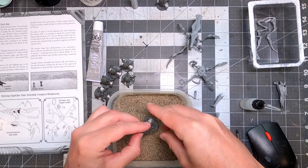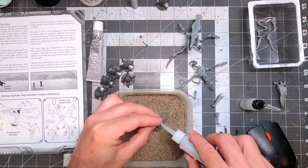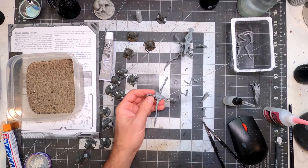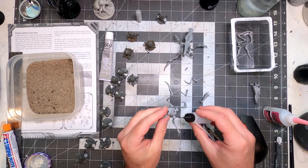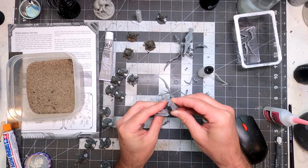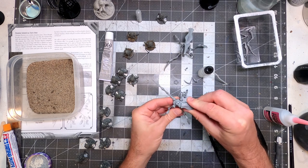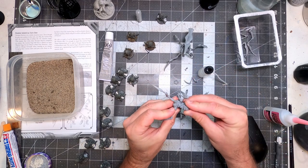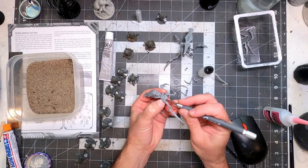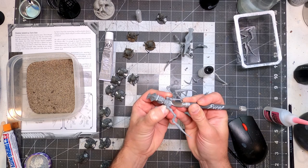I use weird solvent-based glues that melt plastic and gap filling stuff that has acetone in it that bonds to plastic, and it gives me a headache. So I like to just get it all done in one pass. When you do the gap filling and seam line cleanup and then put them aside to give them time to cure before priming, it's really going to improve the final product. Not having those seam lines and gaps makes a huge difference in the end.